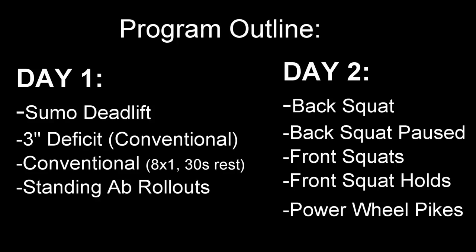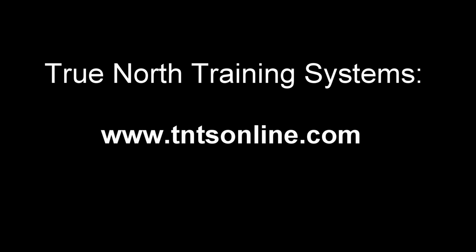So here's what my lower body program looks like. Basically there's a deadlift dominant day and a squat focused day. On the deadlift day I'm starting with sumo deadlifts — which I hate, by the way, and I don't think I've ever really trained these before — then a three-inch deficit deadlift (conventional), and then a bunch of singles with moderate weight, thirty seconds rest between sets, finishing with core. On day two I have back squats and front squats, once again finishing with core. Every week I'll be sending Craig my results and he'll be sending me back the weights, sets, and reps for the following week. You can find out more about Craig and True North Training Systems at tntsonline.com.